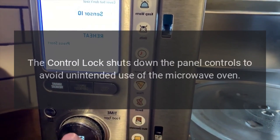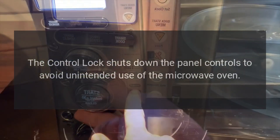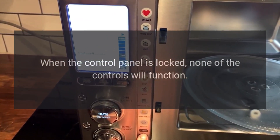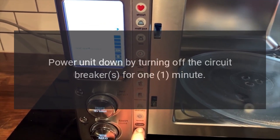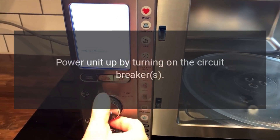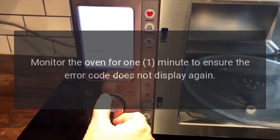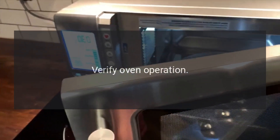Code: locked, lock, or control lock. Problem: the control lock shuts down the panel controls to avoid unintended use of the microwave oven. When the control panel is locked, none of the controls will function. Fix: power the unit down by turning off the circuit breakers for one minute, then power the unit up by turning on the circuit breakers. Monitor the oven for one minute to ensure the error code does not display again. Verify oven operation.